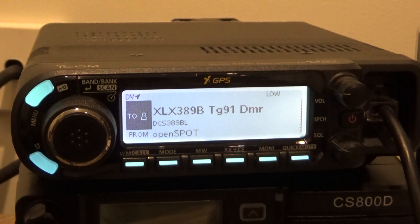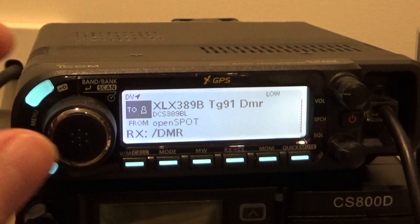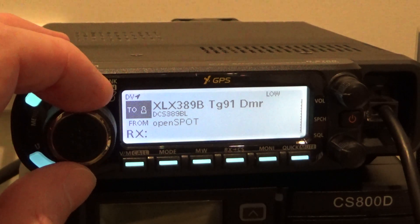That was ZS6AF and VL48U. A bit of activity on talk group 91 on DMR. You can just flick between them.